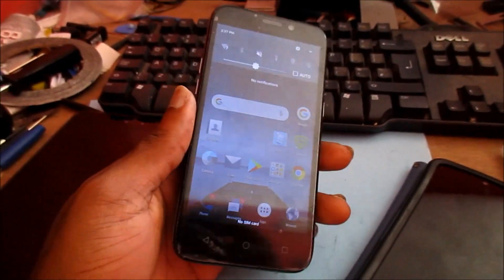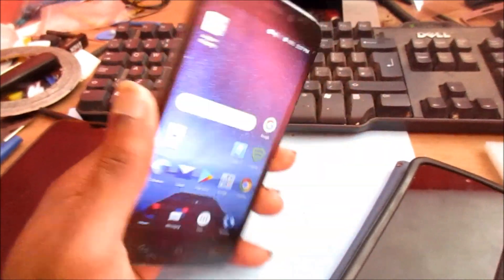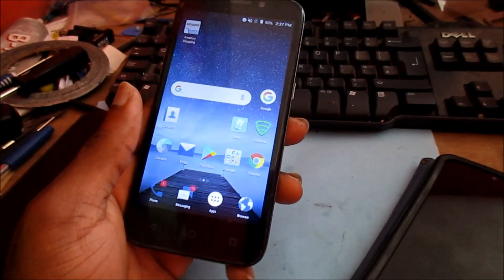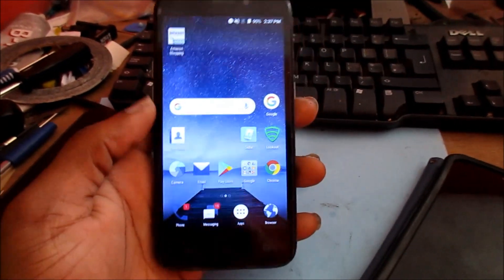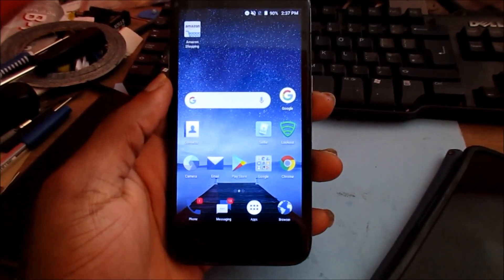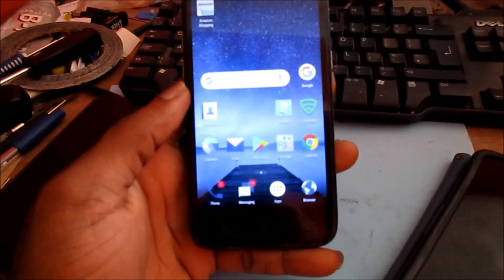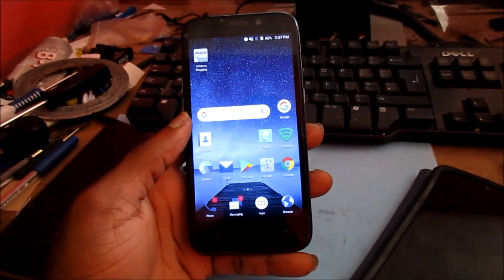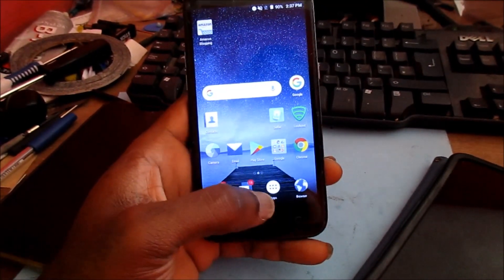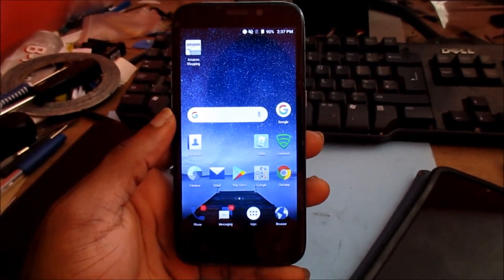Hi guys, Lens here with this ZTE phone. If you are experiencing any problem where your screen is not touching, or your phone is just frozen and not responding how it should, I'm going to show you how to fix this issue. This is an easy fix — even a baby can do it. If it's not responding when touching the screen, I'm going to show you exactly what we can do to fix the issue.